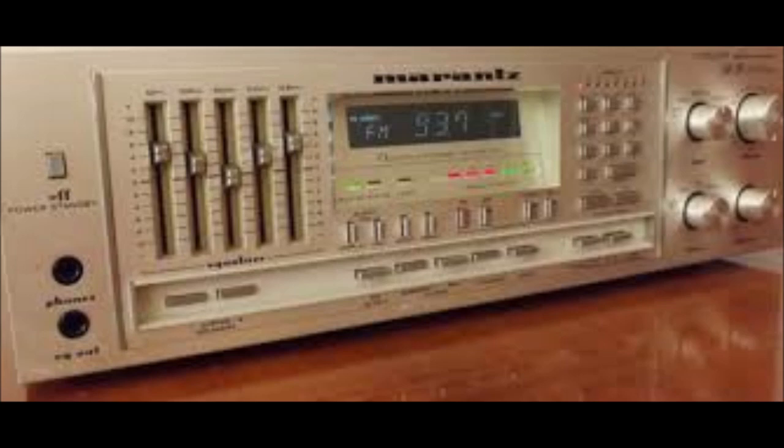Today we will see how to make a unit of this type that can be integrated into a high fidelity system, including the amplifier, the turntables and everything.